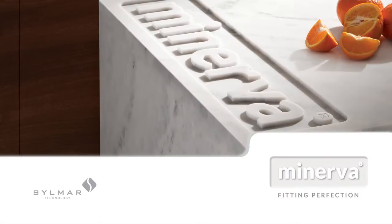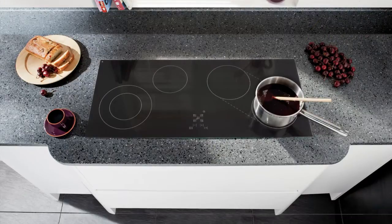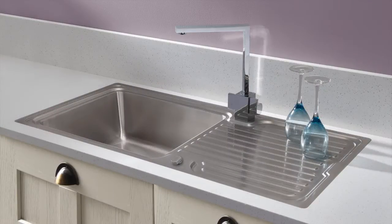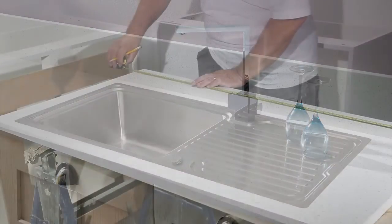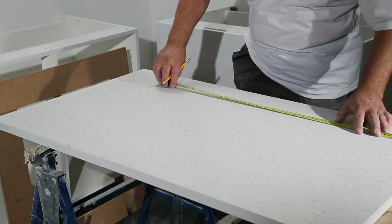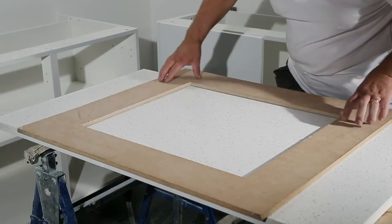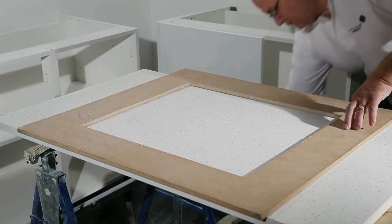Cutting Minerva worktops for inset sinks and hobs is a very straightforward process, but following a few tips will make this safer and easier. The position of the cutout is carefully measured in line with the manufacturer's dimensions or template provided with the sink or hob. Here we are using a simple MDF jig and a guide ring on the router to make the process quick and accurate.